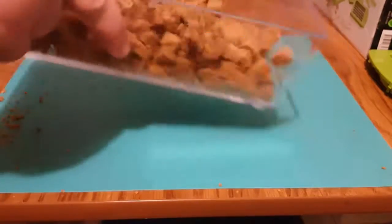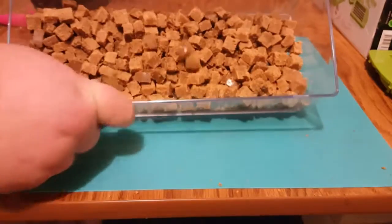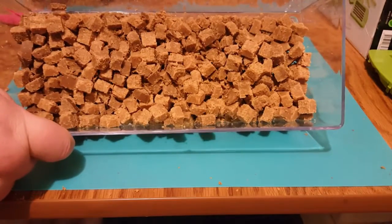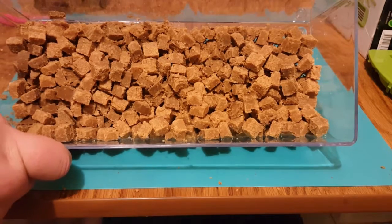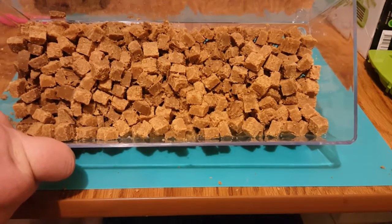This is our pound roll of dog treats cut up in easily less than 2 minutes.